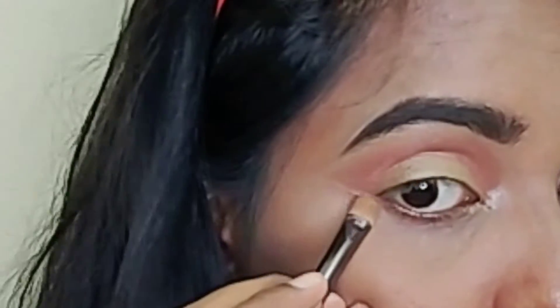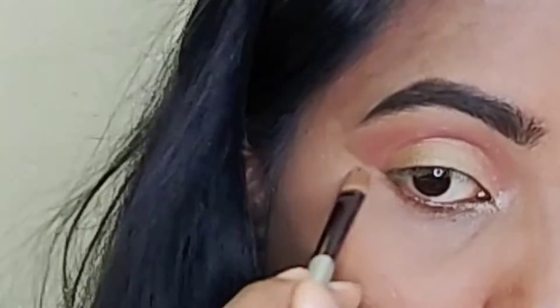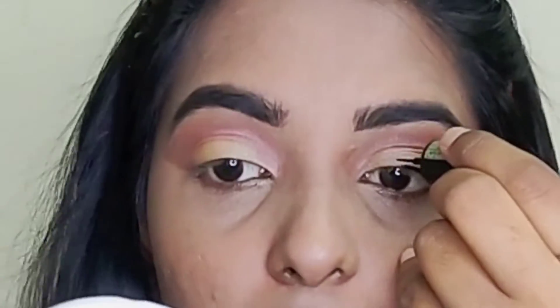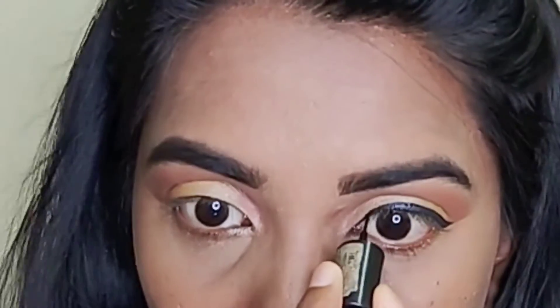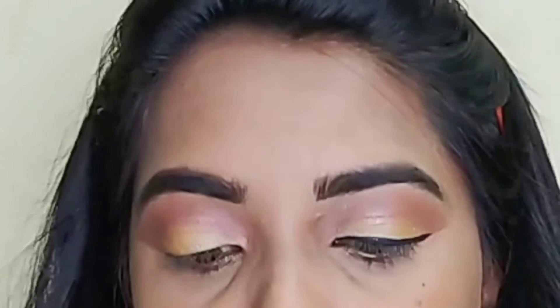I will correct the eyeshadow with the Maybelline Age Rewind Concealer. Now I will complete the eyeshadow on one eye, and off camera I will do the second eye. Next, I will correct the eyeliner. I will create medium wings and correct them. After the eyeliner, the other corner will be very small. I will correct the eyeliner on both eyes.